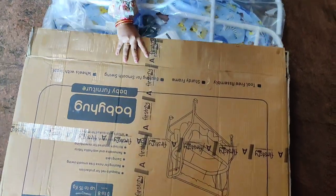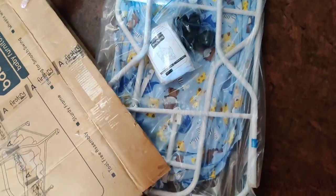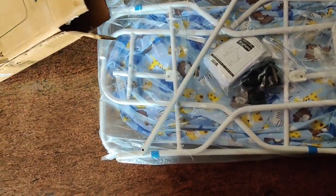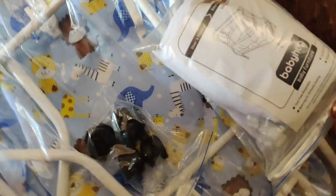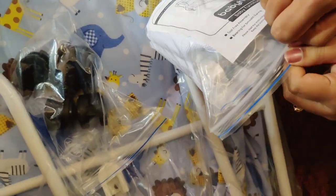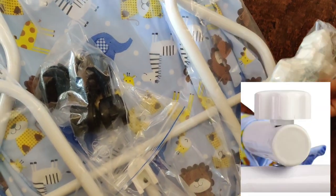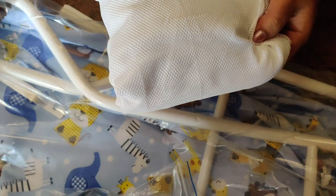Today I am going to showcase the baby cradle which I ordered from firsttry.com. It's delivered like this. These are the screws which are used for fixing the cradle. This is the mosquito net.